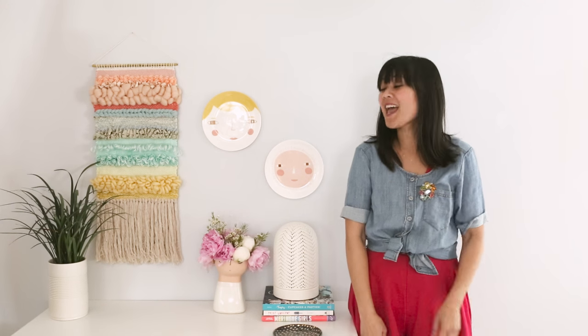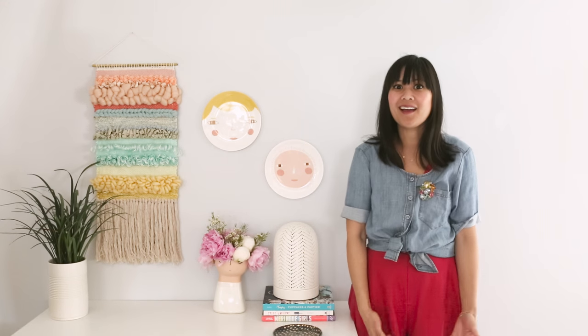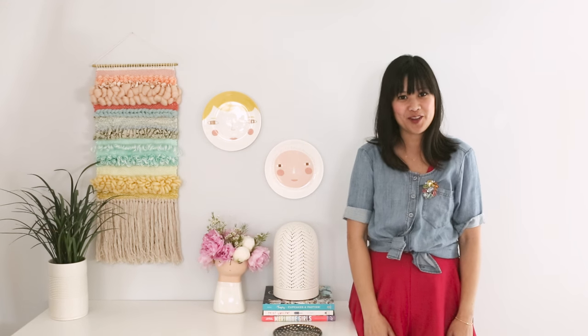One fun way to use decorative plates is to hang them on the wall. But you might wonder, how do you do it? So today I'm going to show you.